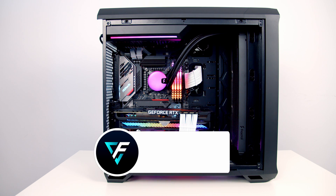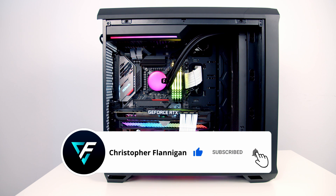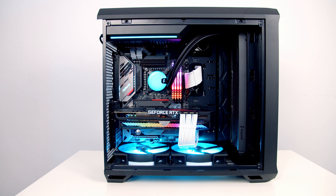Hopefully you found the video useful — if you did, please remember to give it a thumbs up, and if you're not currently subscribed to the channel, please hit the subscribe button as well. Thanks for watching.